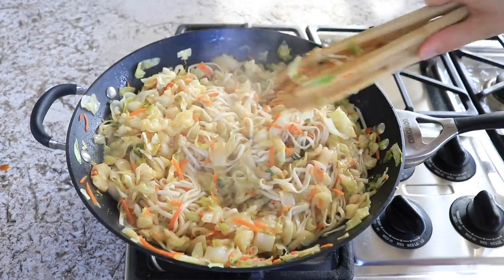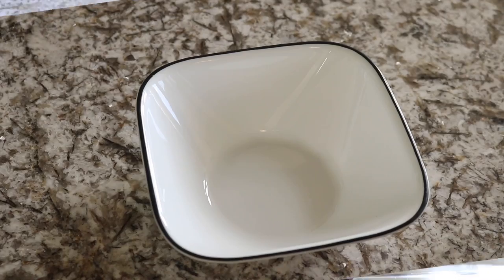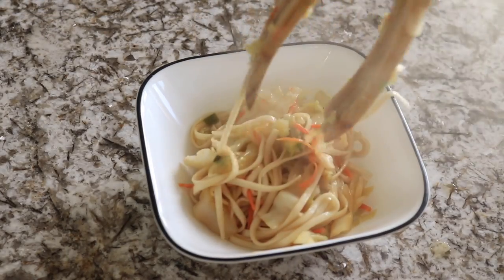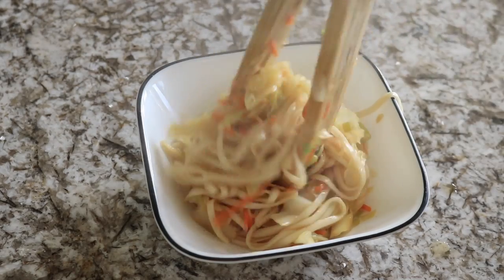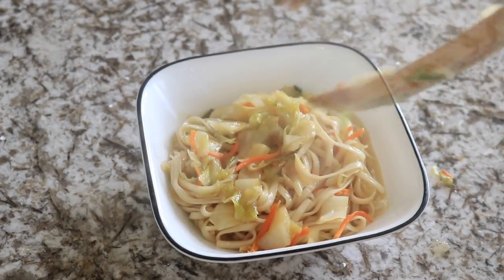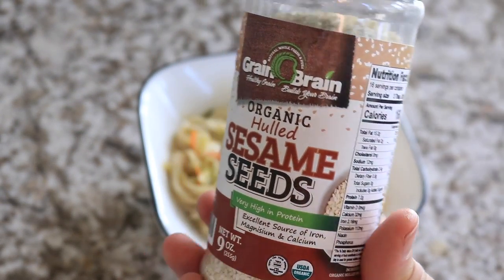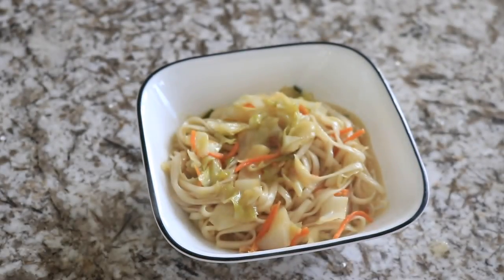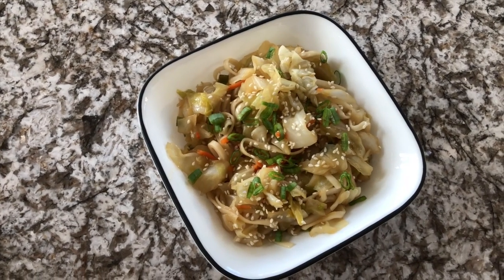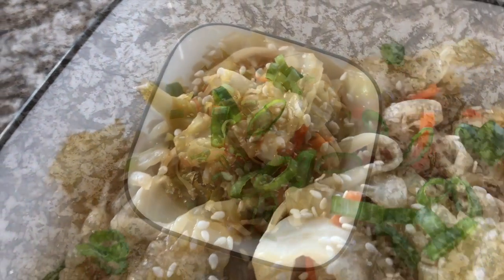And that is all there is to cooking this. You can go ahead and eat it as is, or add on some toppings. I love adding sesame seeds and some fresh green onions. This is such a delicious dish — I absolutely love this. My entire family loves it, and because the cabbage cooks down so much, you can feed this to your kids and they probably won't even notice. All of my kids eat the entire dish and love it. I just cannot say enough good things about this one — it is one of our new favorites.